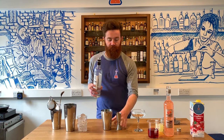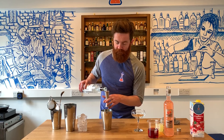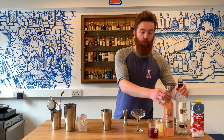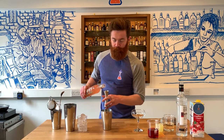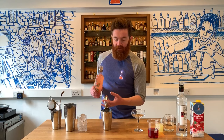We're going to start off by using some Vodka — three parts of Vodka. Using a good quality Vodka like Quetzal. Then one part of our Pink Grapefruit liqueur. If you're making a regular Cosmo, just swap this out for any orange liqueur — Curacao, Cointreau, that kind of thing.